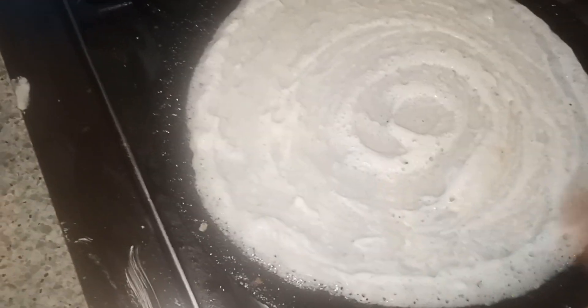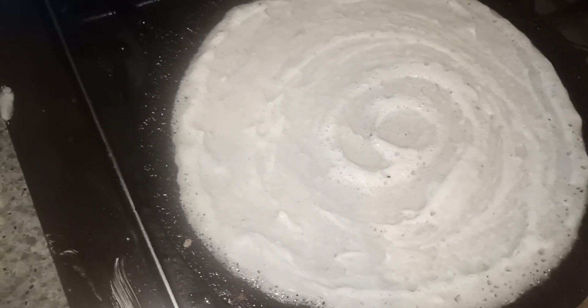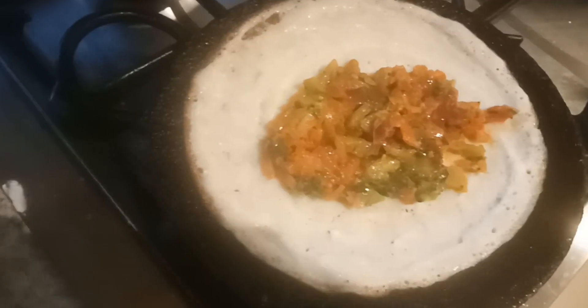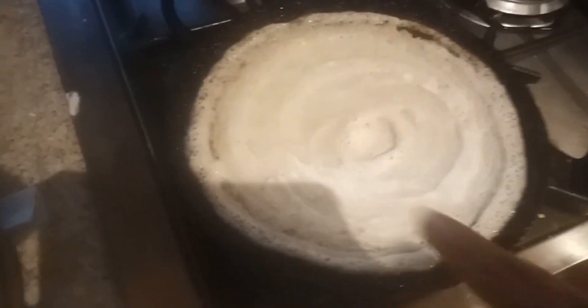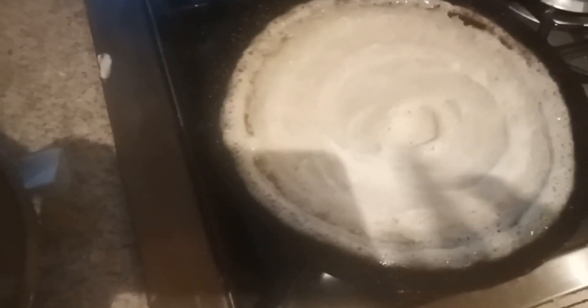For the masala dosa, here I'm making the dosa, and once it is done we have to add the masala inside. I put the stuffing inside the dosa. Can you see — the dosa is perfectly cooked and it's time to remove it. Here I'm making one more dosa and I'm going to stuff the masala inside.